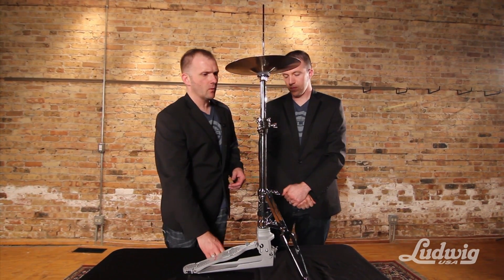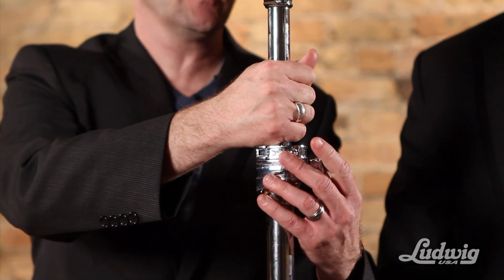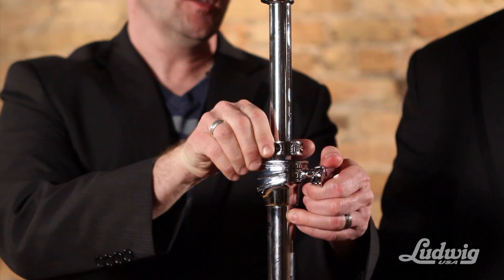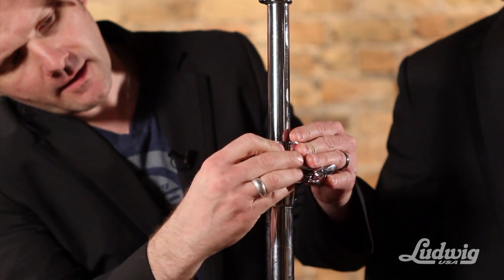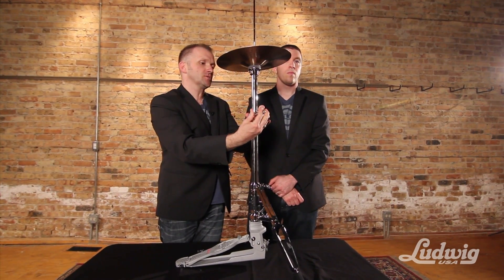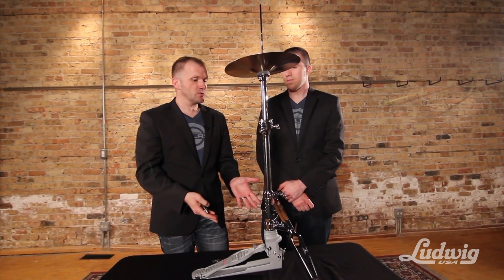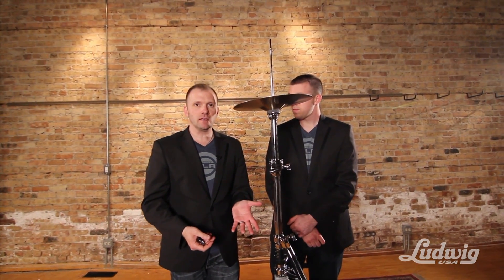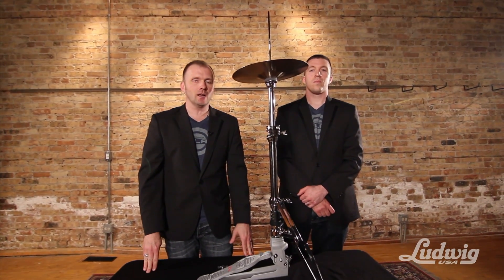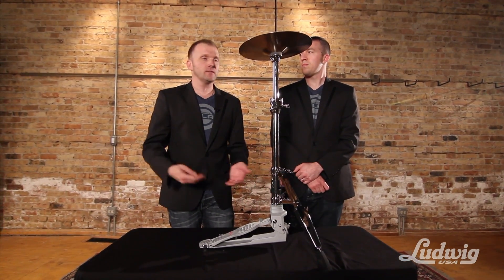A lot of people many times want to have this bottom cymbal tilted toward them or away from them. You just do that by loosening this portion here, disengaging the memory lock, and then sliding it to whatever angle you want. Put the memory lock back into place and it's real quick, real simple, and it stays there every single time. It's a really amazing feature for guys who want a really individual setup. I think we've guided you through all the basic functions of setting up and tearing down, as well as personal adjustment of this hi-hat. Log on to www.ludwig-drums.com/Atlas for more information about this and other Atlas Pro stands. Until then, I'm Kevin. This is Josh. We'll see you later.